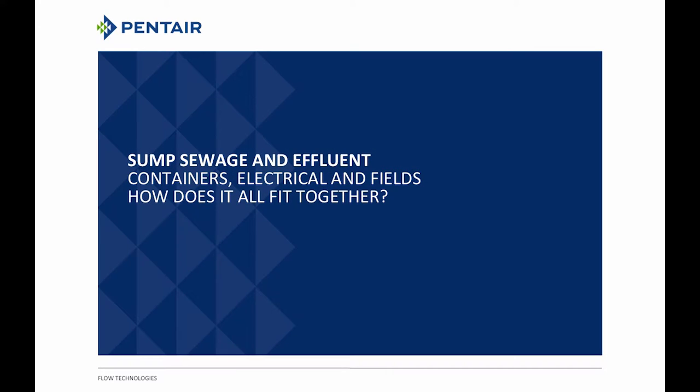This afternoon we're going to talk about sewage and effluent, containers, electrical, and fields — how it all fits together. Sometimes people say, why do I need to know about this? The point is, when you're trying to pick a pump for the job, you've got to make sure you've got the right pump, so you need the right knowledge.